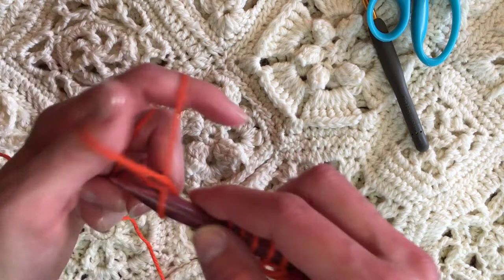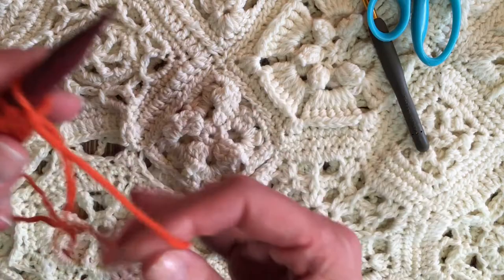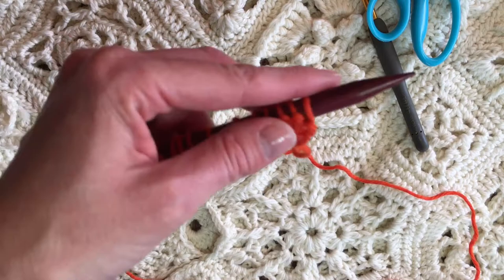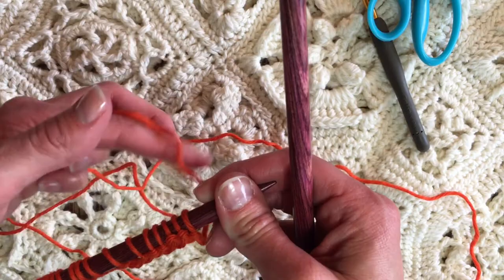As a crocheter, what I would then do is move — when I'm ready to work some stitches — move the live loops onto the needle over here. I just moved it to the other hand. The twisted edge goes at the bottom of the needle.